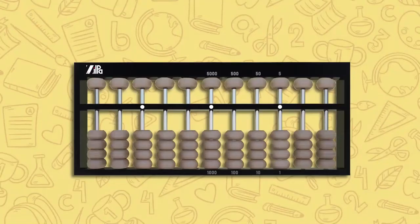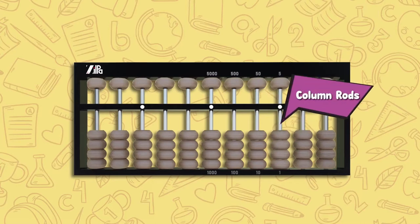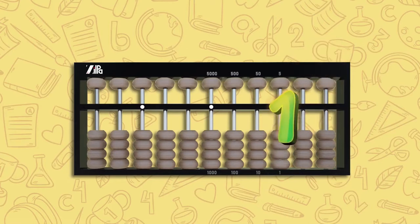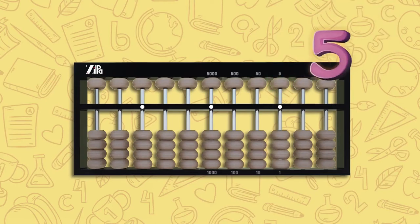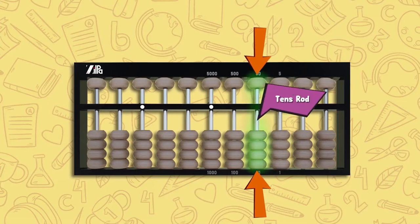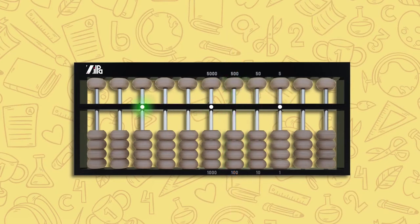Before we learn more about the Soroban abacus, let us learn its different components. The abacus consists of the frame, a horizontal bar called the beam or counting bar, and vertical rods also known as column rods. There are five beads in each column rod: four below the counting bar, known as the lower beads, each worth one, and one above the counting bar, known as the upper bead, worth five. The white dots on the counting bar are known as unit points and are used to set the unit column. Once you set the unit column, the column to the left becomes the tens rod, the next becomes the hundreds, and so on. You can use any of the white dots as your unit point.